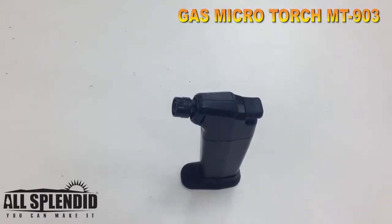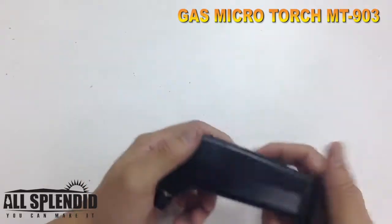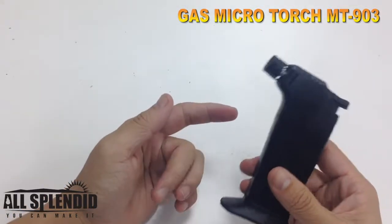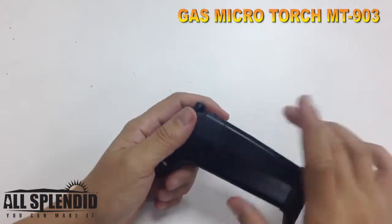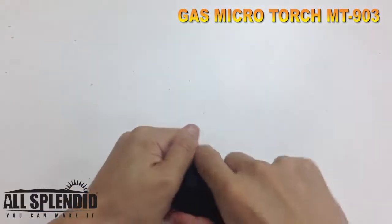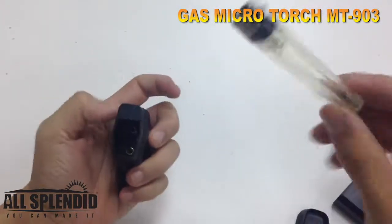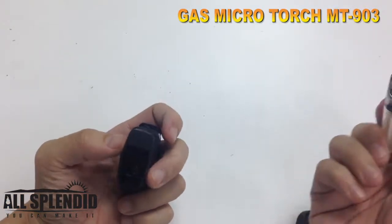Hi! I'm going to introduce you to the MT903. What makes this torch so special is that it has a lighter cassette inside the torch. Let me take this off — see, this is a lighter.